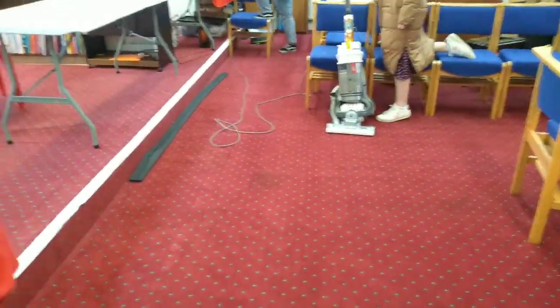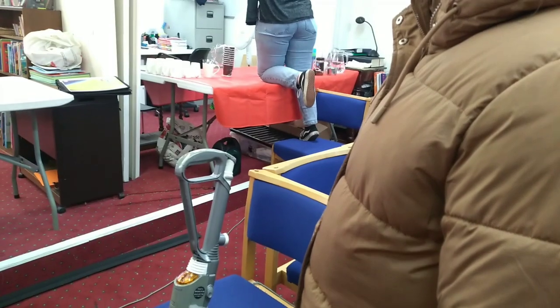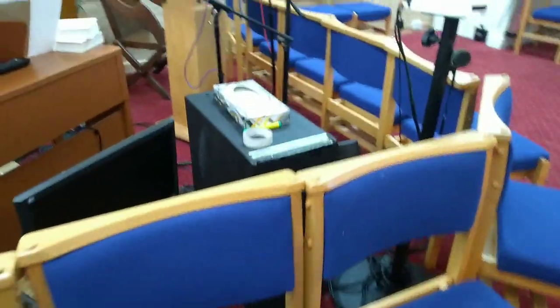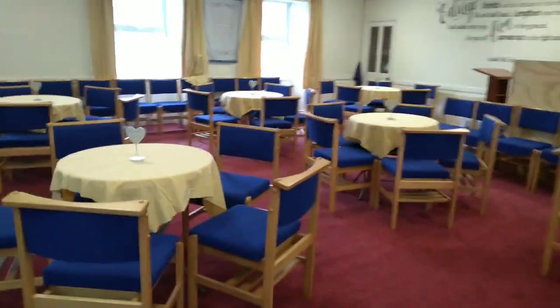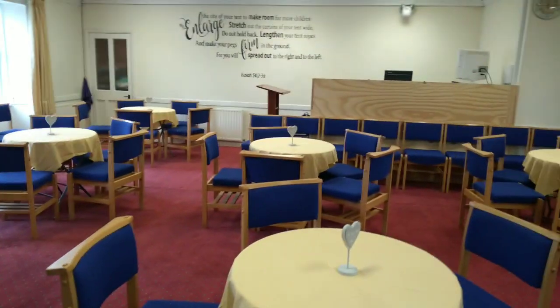We're going upstairs now. Hi Kirstie! Hello Jess — we've met before. This is what everything looks like up here. There'll be face painting in the corner — my baby is eight weeks old tomorrow by the way. And over there will be the food area, and that'll be the coffee station.